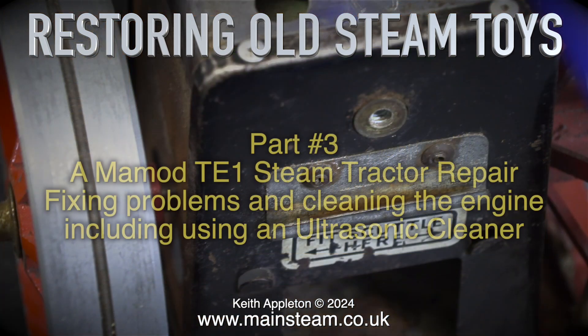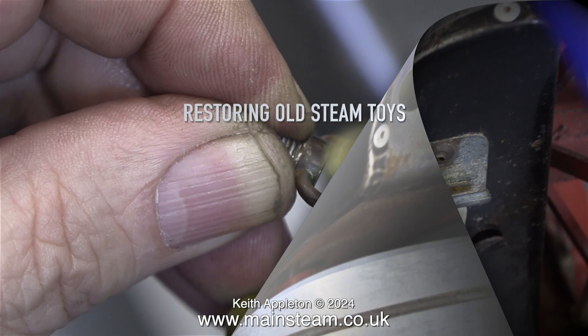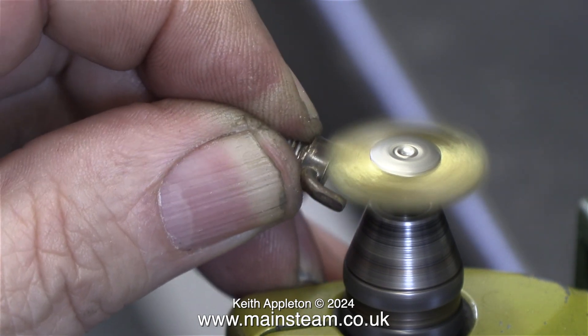Restoring old steam toys, part 3: a Mammod TE1 steam tractor repair, fixing problems and cleaning the engine, including using an ultrasonic cleaner. At the moment I'm cleaning the level plug that fits in the back of the boiler.